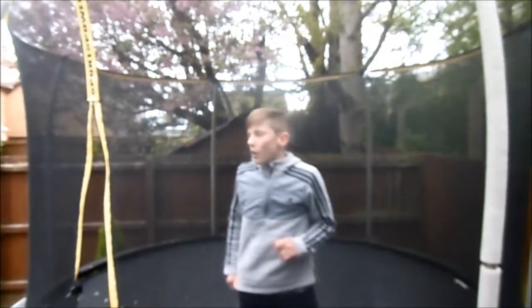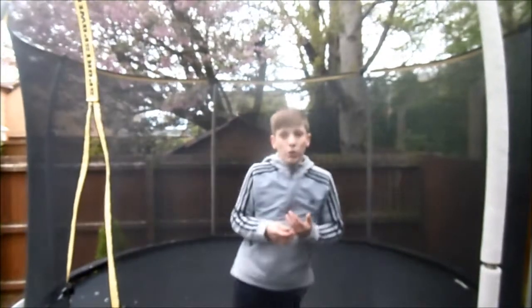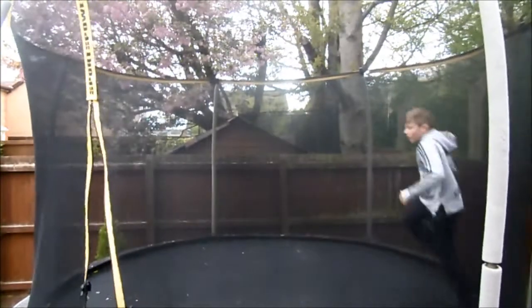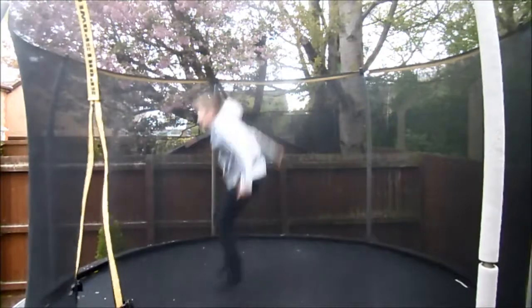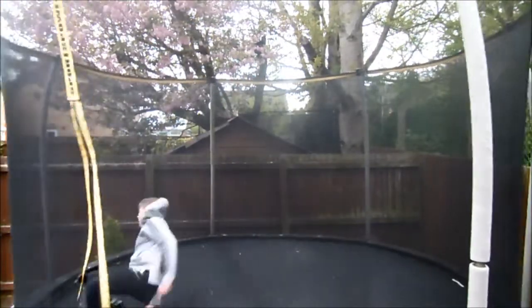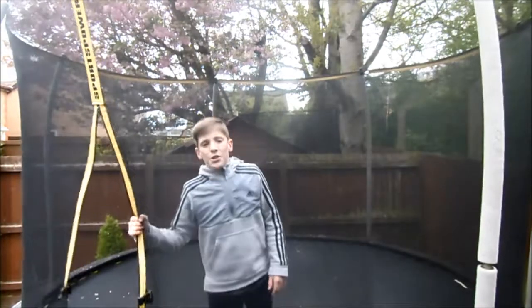And then when you've got the double down, you can do other stuff after a double, like a football. I didn't feel like landing it but you know, I'm just doing a quick demonstration.